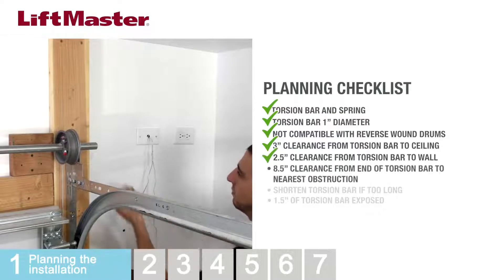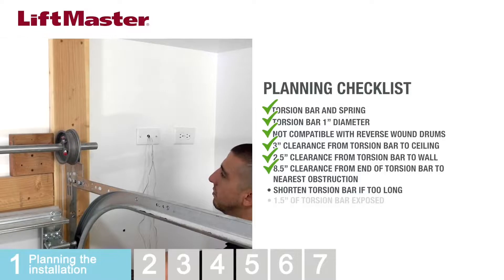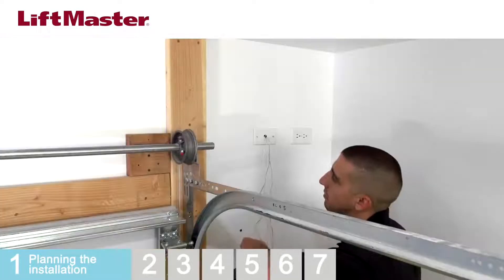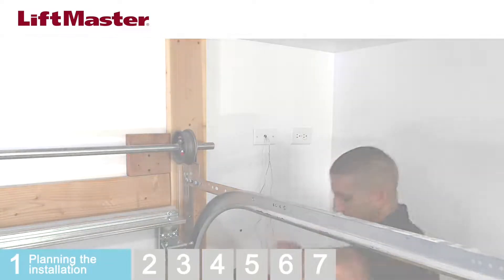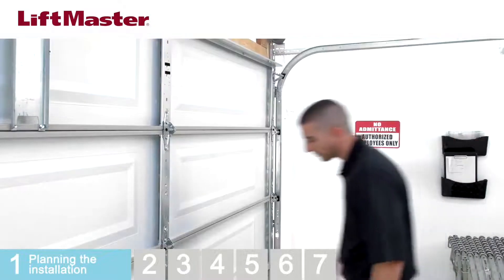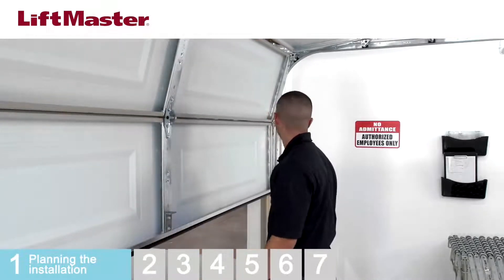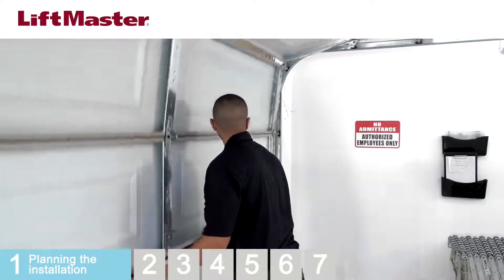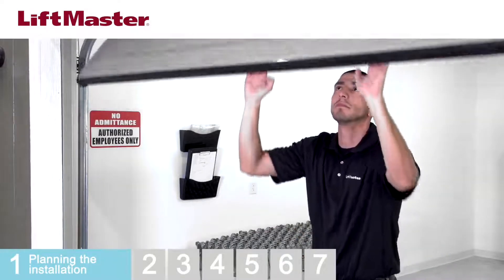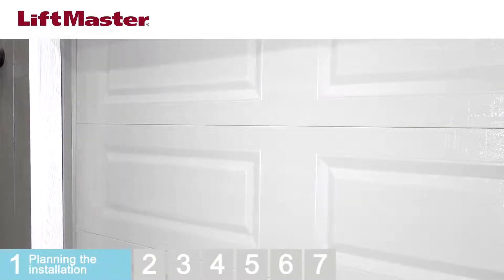Measure from the end of the torsion bar to the wall or nearest obstruction — there must be eight and a half inches of clearance. If the torsion bar is too long or damaged, cut the torsion bar. Measure from the bearing plate to the end of the torsion bar; there must be at least one and a half inches of torsion bar exposed. Make sure there is an electrical outlet within six feet of the installation area. Be sure power is not connected to the operator before establishing a permanent wiring connection. Check the balance of the door to make sure it moves freely and does not drift, and inspect the torsion bar as you raise and lower the door to ensure it doesn't move. Any issues should be corrected by a trained door systems technician. Be sure to close the door when finished with these checks.